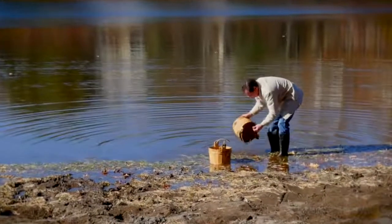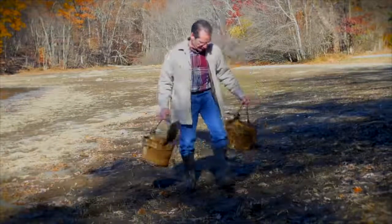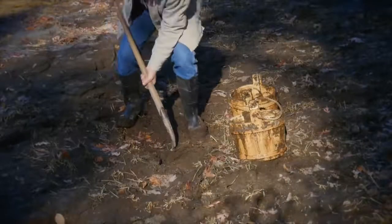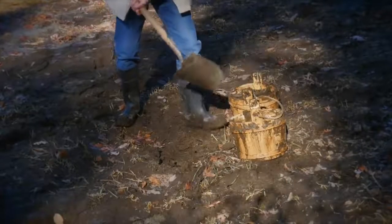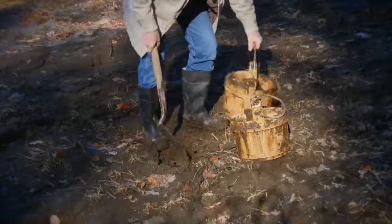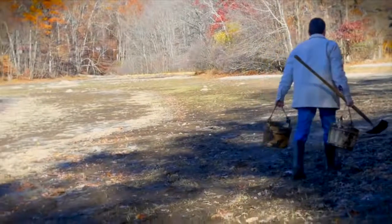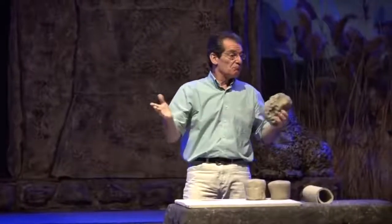When a potter is going to make something on their wheel, the first thing they have to do is go out and dig up some clay. They look for it in the swamp, in and around the wetlands. The potter is not looking for perfect clay — they know there is no such thing. When they dig the clay up out of the swamp, it's going to have all sorts of muck and mire and junk inside of it. The potter understands that dealing with all that junk is just part of the formation process.